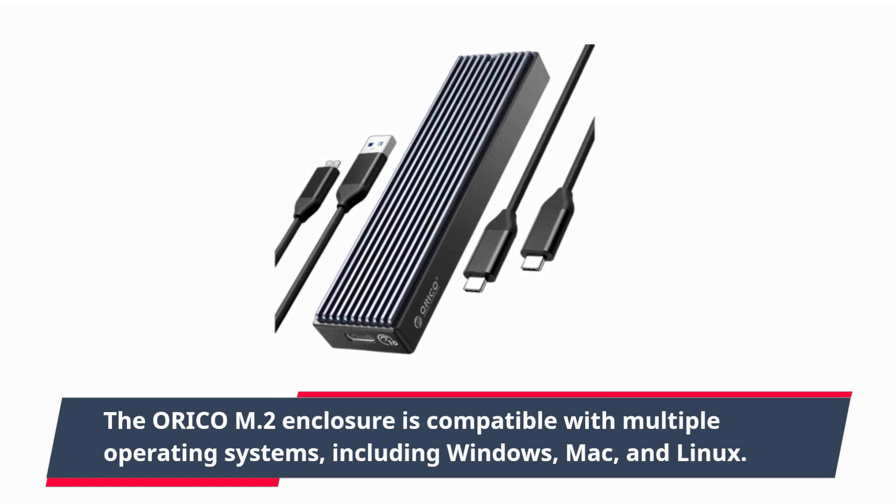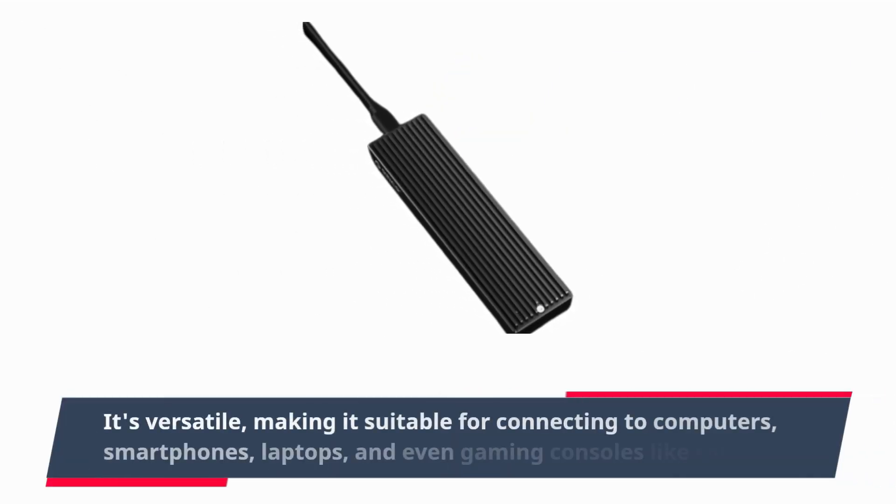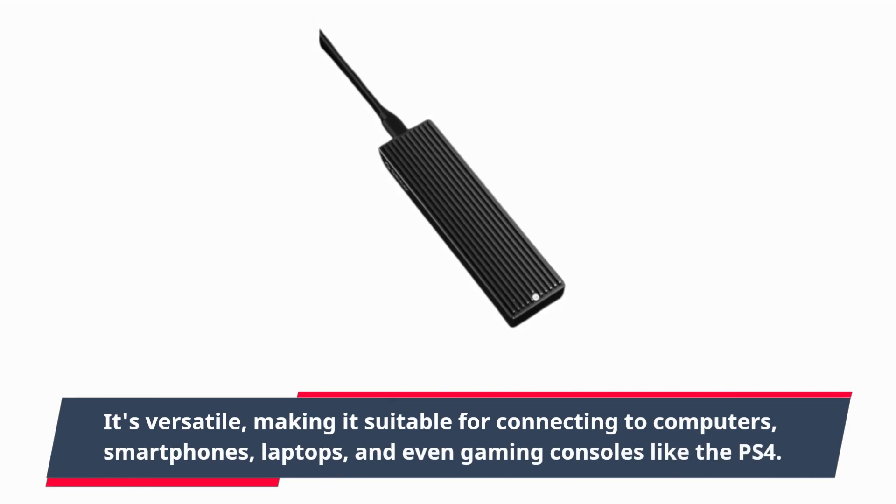It supports Windows, Mac, and Linux. It's versatile, making it suitable for connecting to computers, smartphones, laptops, and even gaming consoles like the PS4.